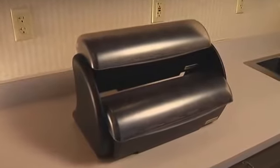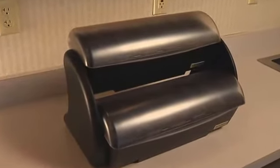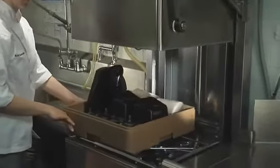All Domes are made in a durable plastic construction that won't rust or corrode, and Domes are dishwasher safe, safe to refrigerate, and NSF certified.